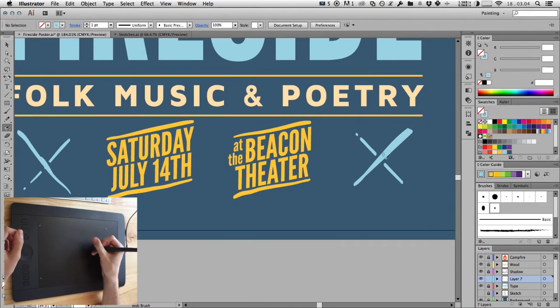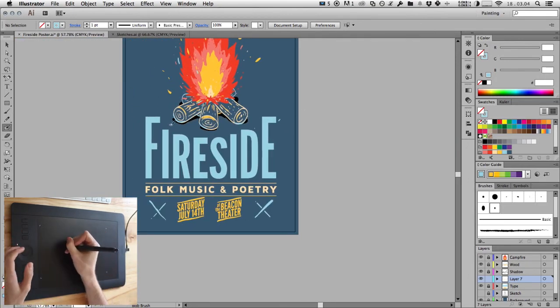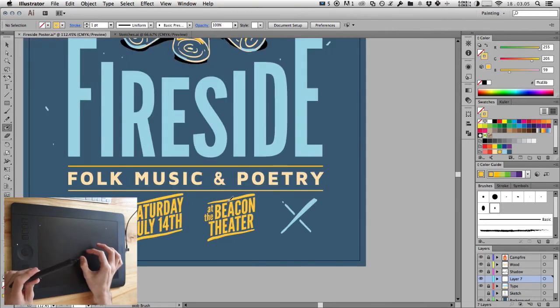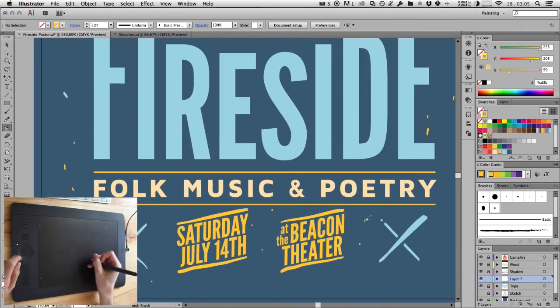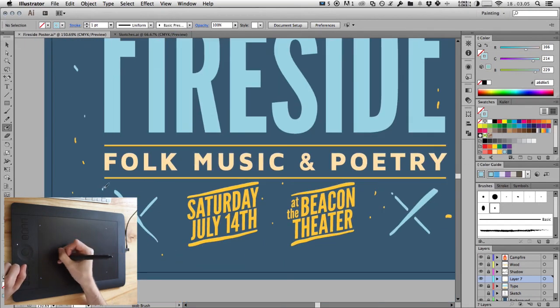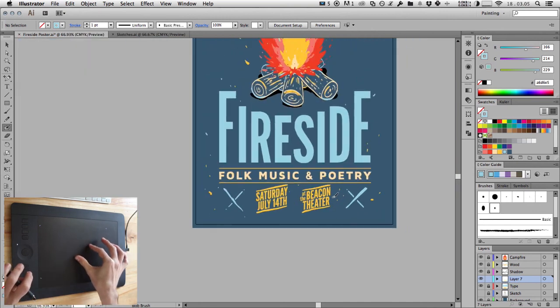I'm going to now add in a few little spots and dots around the poster to give it some texture and visual interest. You can see me swapping back and forth from using the touch input to move around the canvas and change tools, and the pen input to draw. Because of the tablet's palm rejection, there's no issue with quickly changing your input method like this. And there you go — ornaments are done.